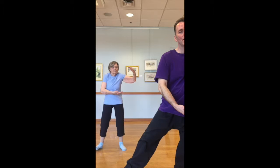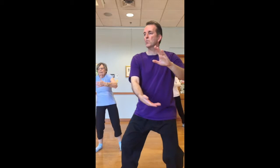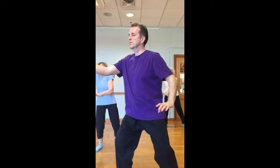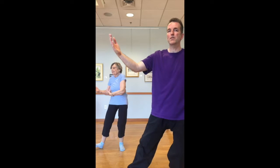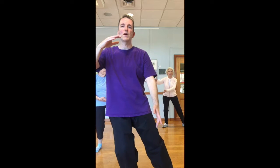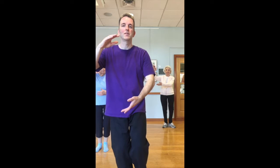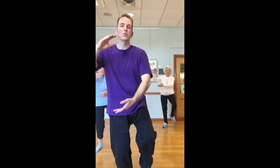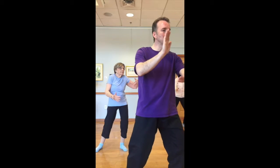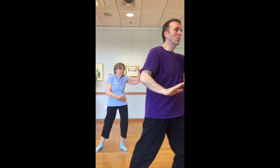And we'll come back to hold the ball. Right foot steps out, shift the weight, turn the hips, right arm opens up, left hand sweeps down. Sinking back, turning back to the front to hold the ball. We'll do the rest of the moves two times through. Second time through, stepping out — it's as if the left hand is sweeping up the horse's neck, right hand strokes down the horse's mane.